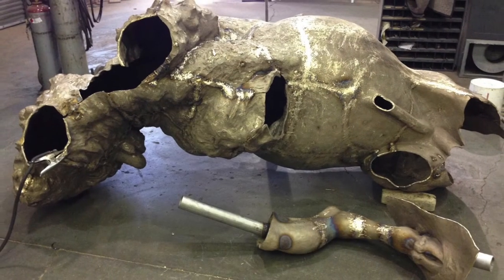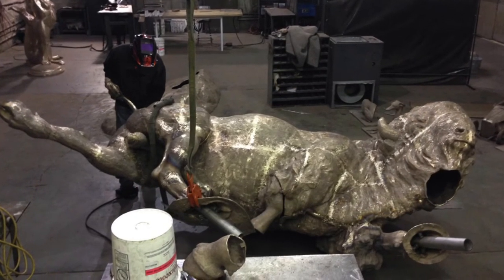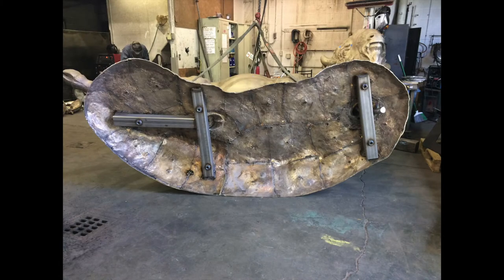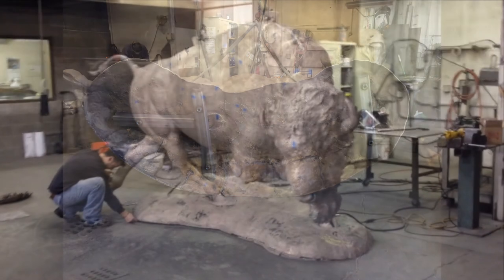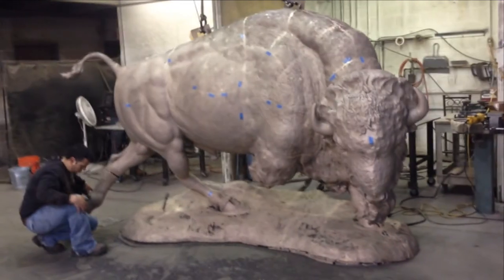On a larger sculpture such as this, we'll put stainless steel support up through the legs and also put stainless steel cross braces through the base. Here bronze shims are being added to make sure that the base is level.